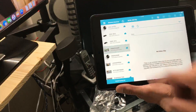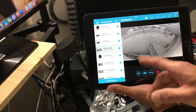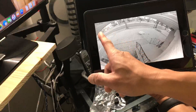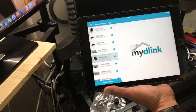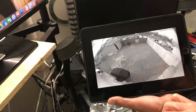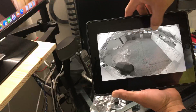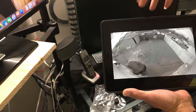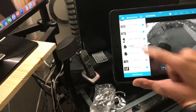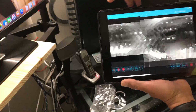Let me show you my existing cameras. This is my front door — it's nighttime so it automatically switches to night mode with infrared. This is my back door. I'm going to install the new camera in the carport area — it's a big carport outside my gate fence. And this is my garage camera.